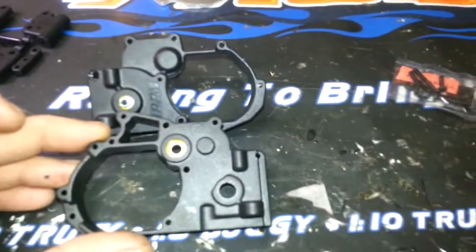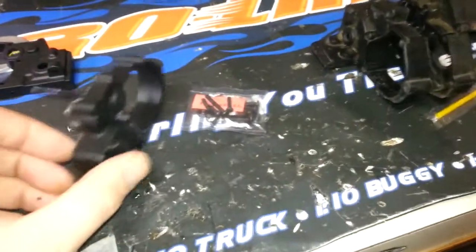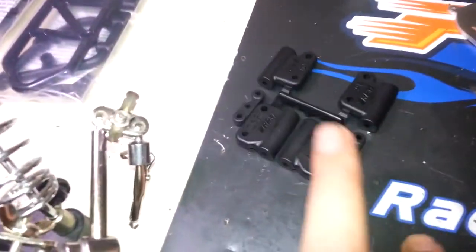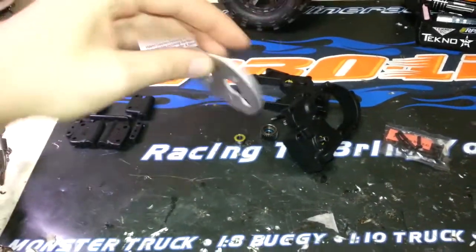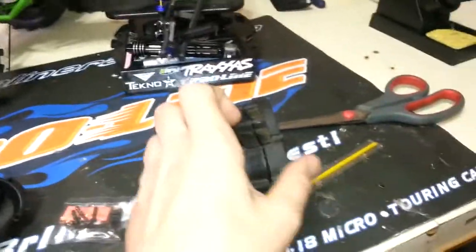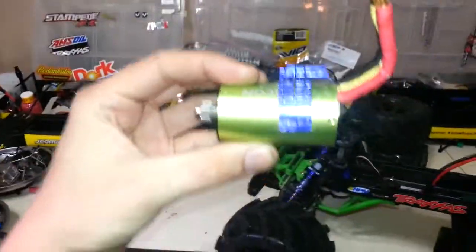RPM has changed the design quite a bit over the stock version. On the stock one, the hinge pins and control arms bolt through the diff case. RPM gives you two inserts — zero degree and three degree — which let you tune the toe of the rear tires. There's also a solid aluminum plate that allows you to bolt the motor directly to it. On the Traxxas one I always thought it was silly hanging a big motor off plastic.